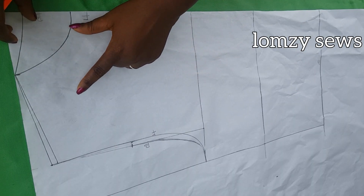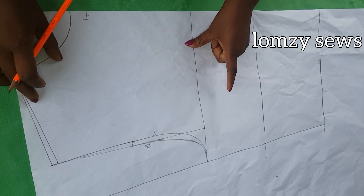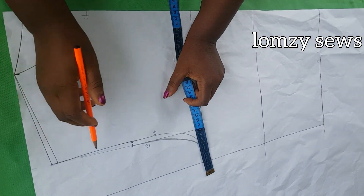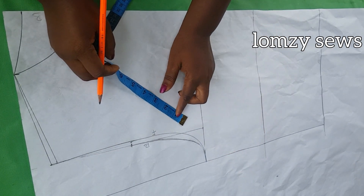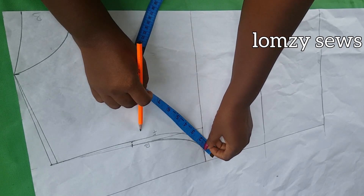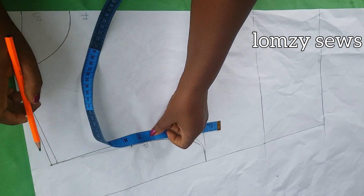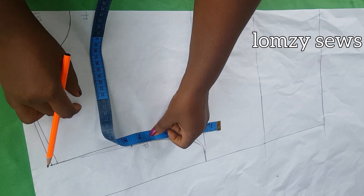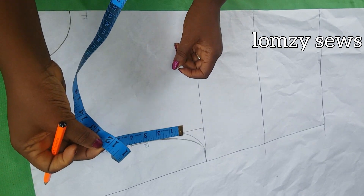In the last video I made how to draft the bodice pattern; today is how to draft the sleeve pattern, and we are going to use the bodice pattern to draft it. To do that, we take the measurement of the armhole. This is the back of the sleeve and this is the front of the sleeve. We take the measurement of the back armhole curve — from here to here — and in my case that is 12 inches.